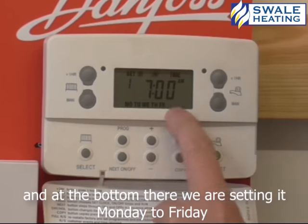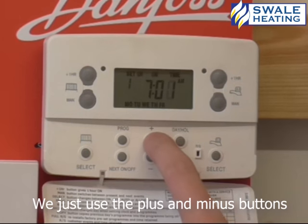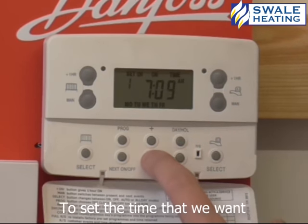And at the bottom there, we're setting it Monday to Friday. So at the moment it's set to come on at 7am, so if you want to adjust that, we just use the plus or minus buttons. Now just set the time we want.